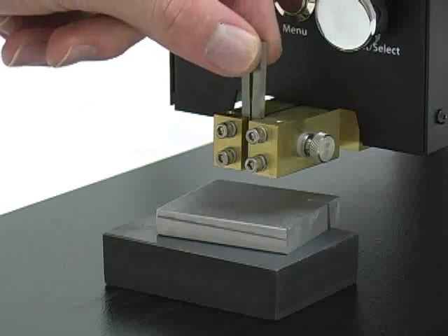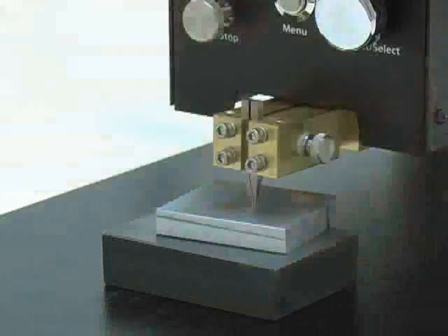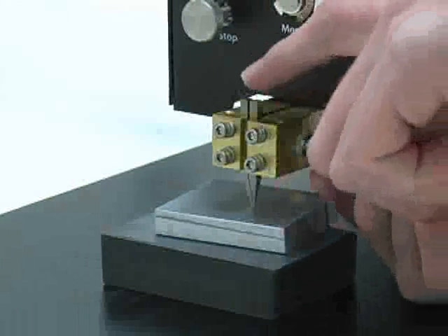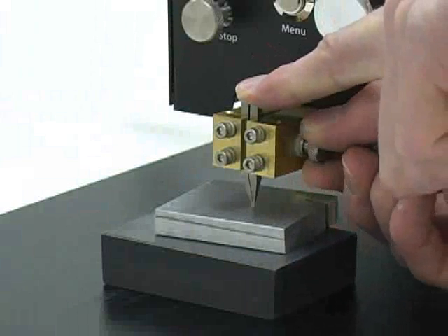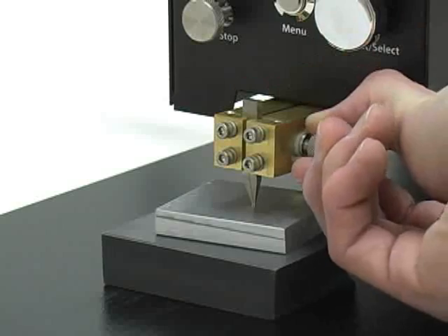Place the electrodes in the electrode holder, allowing the tips to rest on the setup spacer. Tighten the gap adjust knob while keeping the electrode tips in contact with the setup spacers. This will ensure that the electrode tips are at the same height, lined up straight and parallel.